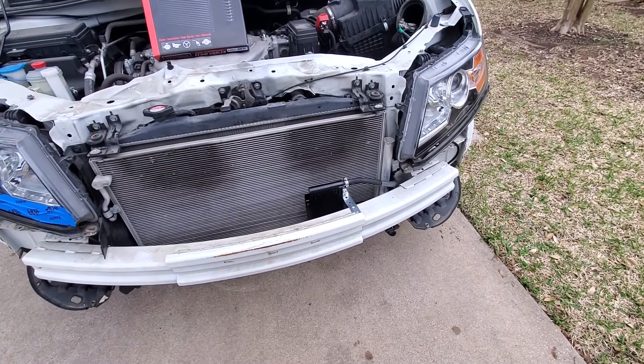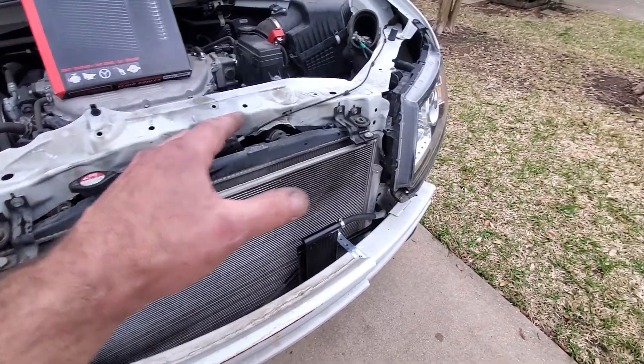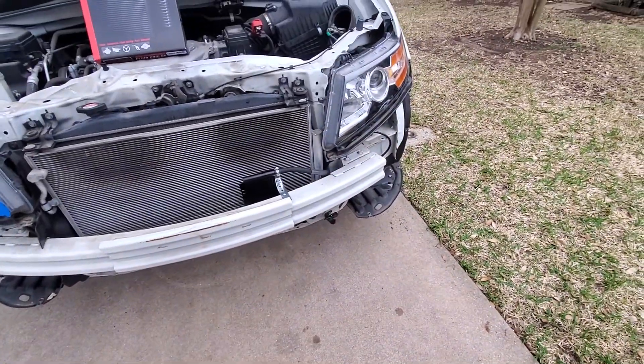In that thread, it'll describe all the breakdown of what you need to remove. Of course, you've got to remove the bumper, the splash guards, the cowling up front here. You also have to remove this front bumper member, frame member here.